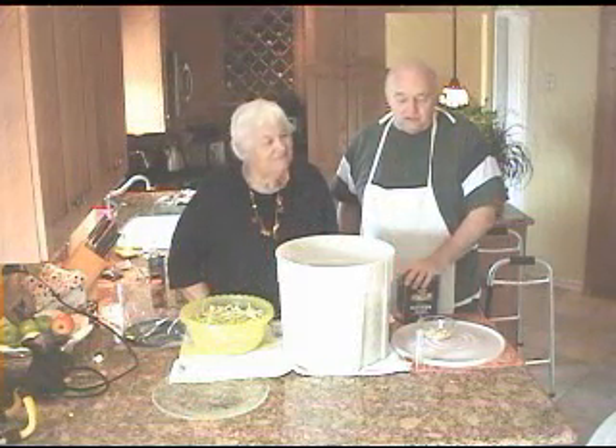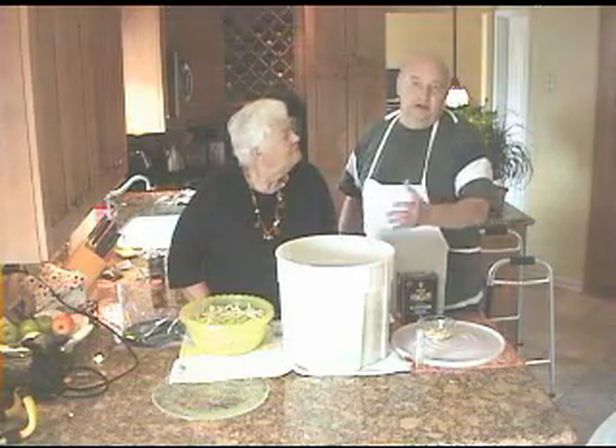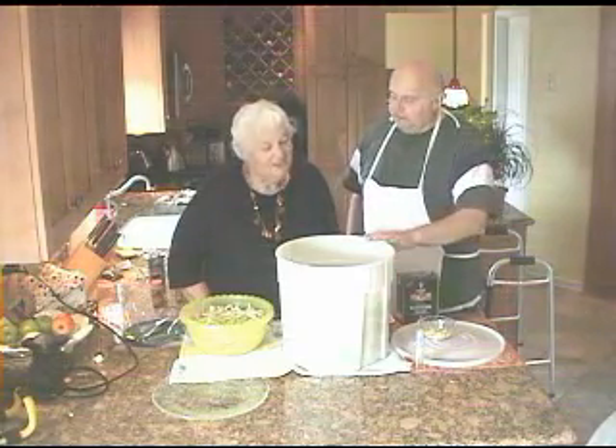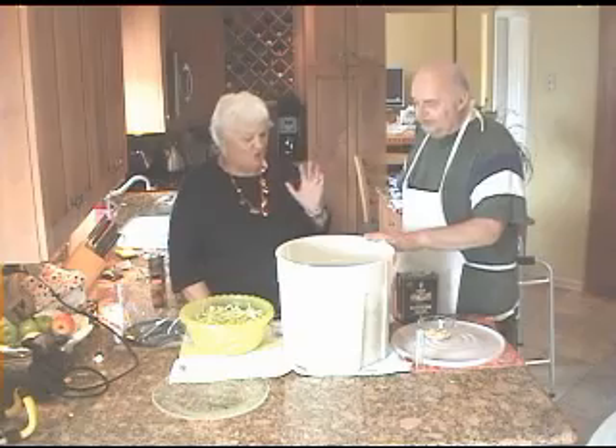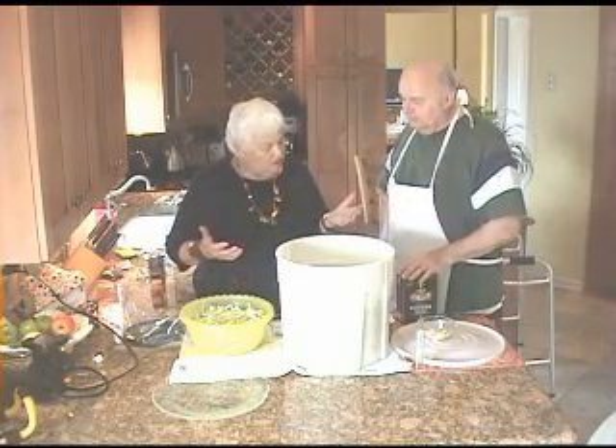The sauerkraut maker in the family is my mother-in-law Sophia, and she's going to do the last layer — we call it capoosta. So what are we going to do? We're going to do the last layer and put some salt.